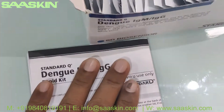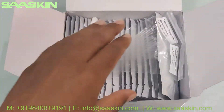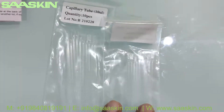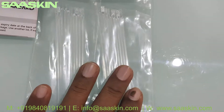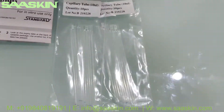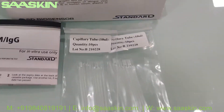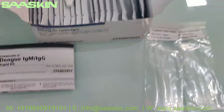Inside the box you have the specimen transfer device — a 10 ml capillary tube. They come in two packs, each pack containing 10 units, giving you 20 specimen transfer devices in total.